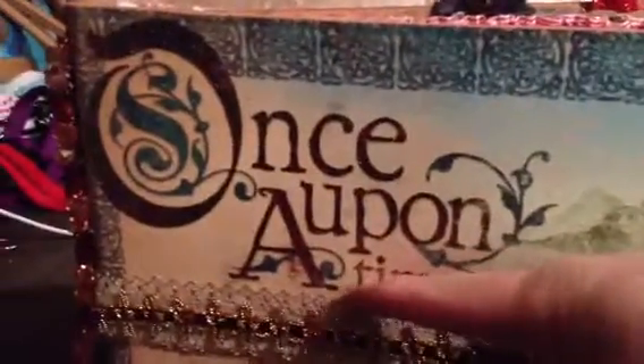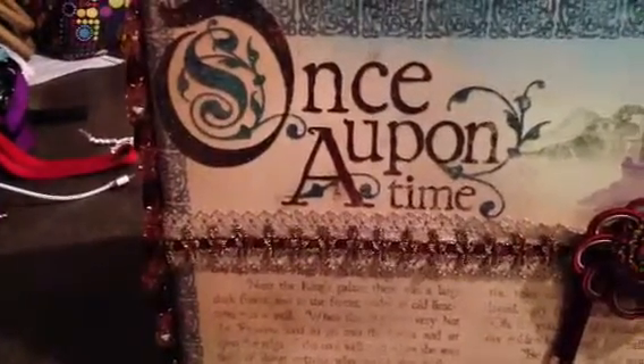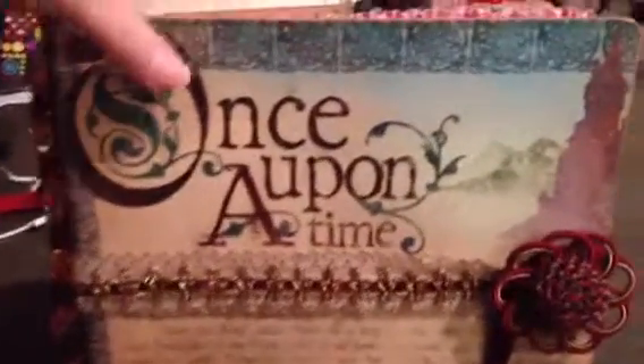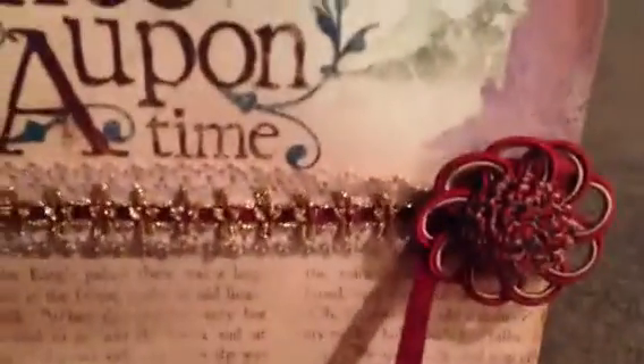This one here was actually white and I sprayed it with Lindy Stamp Gang — Bullion Gold, something like that. I can't remember, I have so many of them. And then the trim on the side was from Joann Fabrics — it was a leftover, actually from the upholstery section. And then the closure, the little loopy closure guy, loops around like that. This was also from Joann Fabrics.